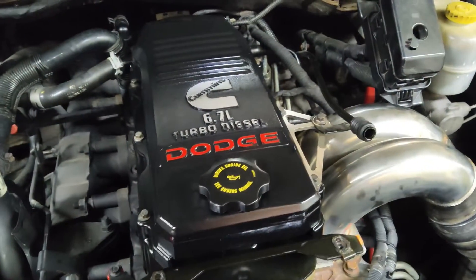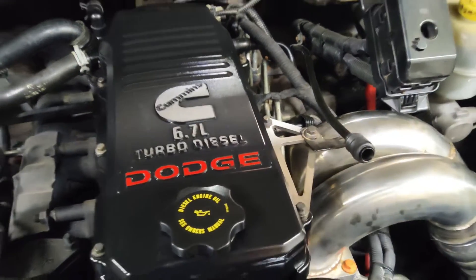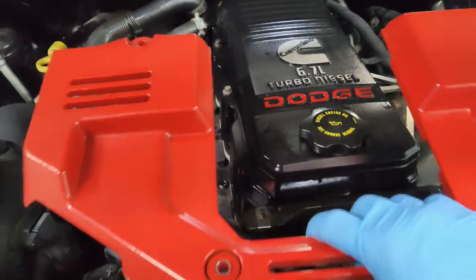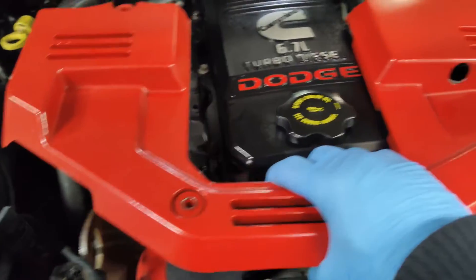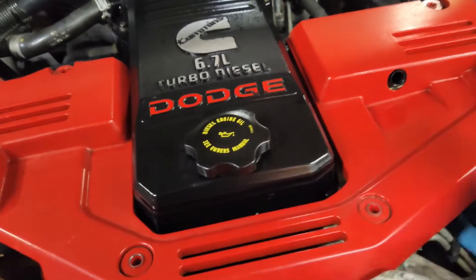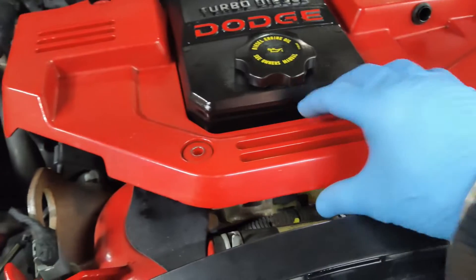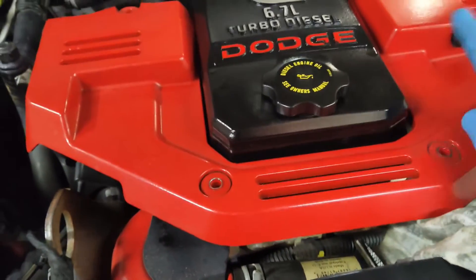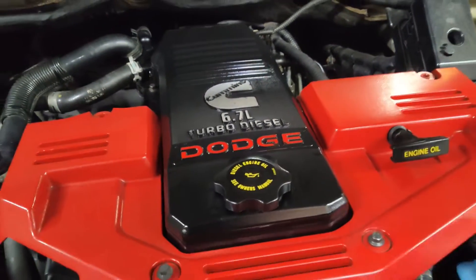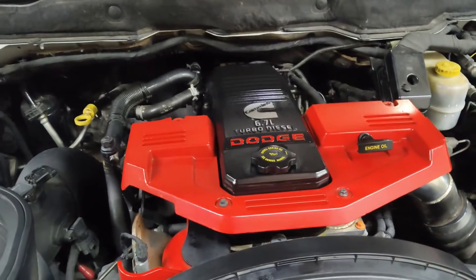What I've done is taken a boot from a caliper slide and put it over the dipstick tube. Since it's been deleted, that mount on that side for the cover is no longer there to support it. This boot supports that one side and seems to fit perfectly — otherwise it just vibrates around the dipstick tube. With that rubber boot on the dipstick tube, this cover is held nicely in place and it's not going to vibrate around.